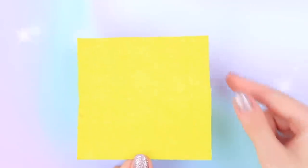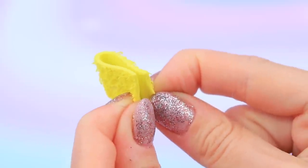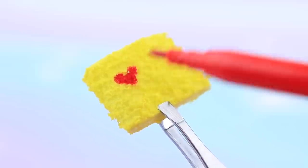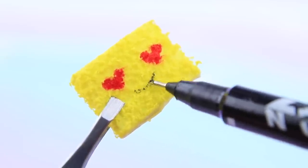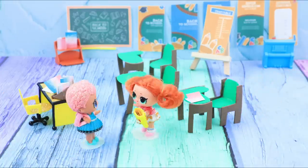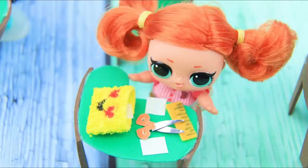Take textured foam paper, cut out a thin strip, fold it in half, and join the edges with hot glue — we made a foam paper ring! Draw hard eyes with a marker and draw a mouth with a fine liner. A fun pencil case is ready! All the school supplies can fit into it — a pencil case is a must-have for a student!